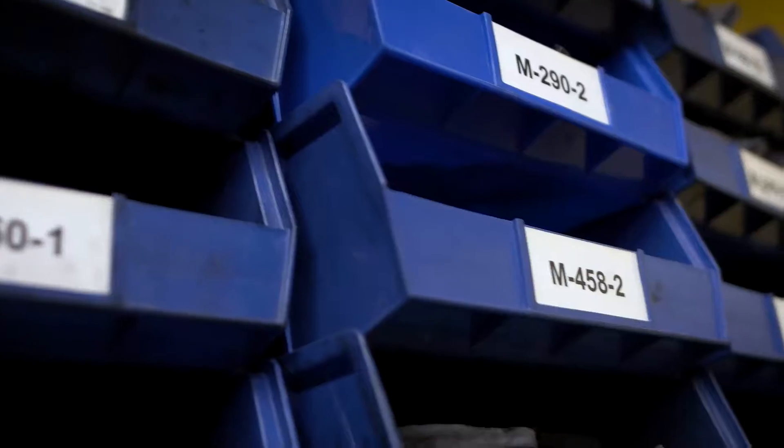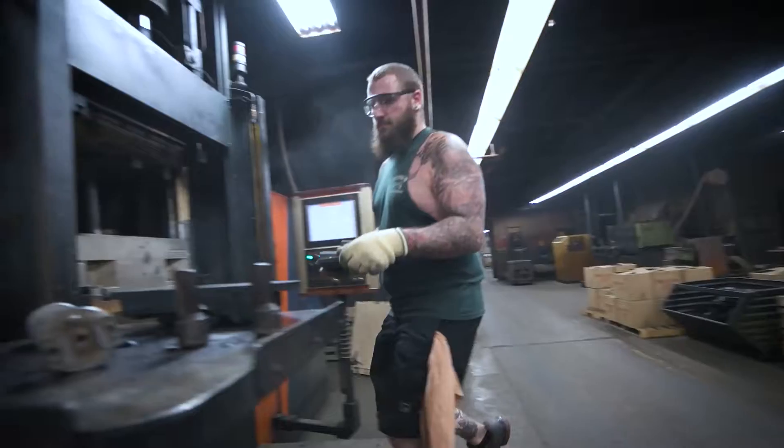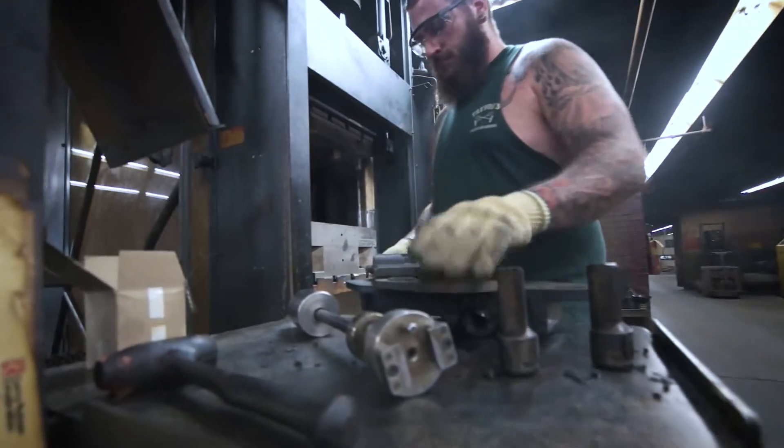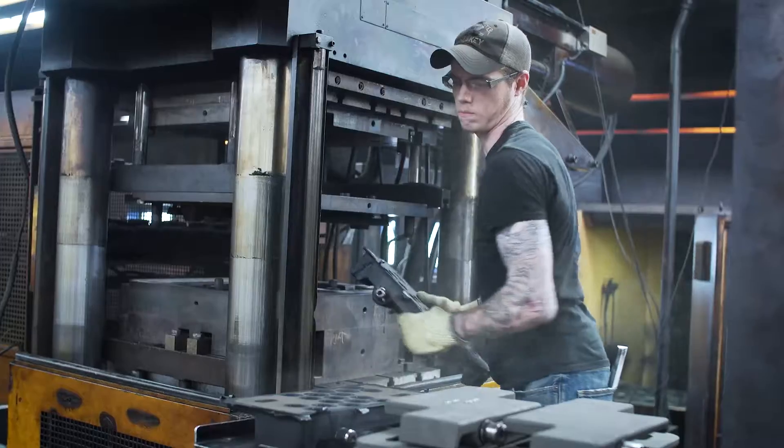Cori Rubber offers a comprehensive line of isolation mounts for shock, vibration, and noise control. Our elastomeric isolation mounts allow systems to perform more smoothly, more quietly, with less downtime.